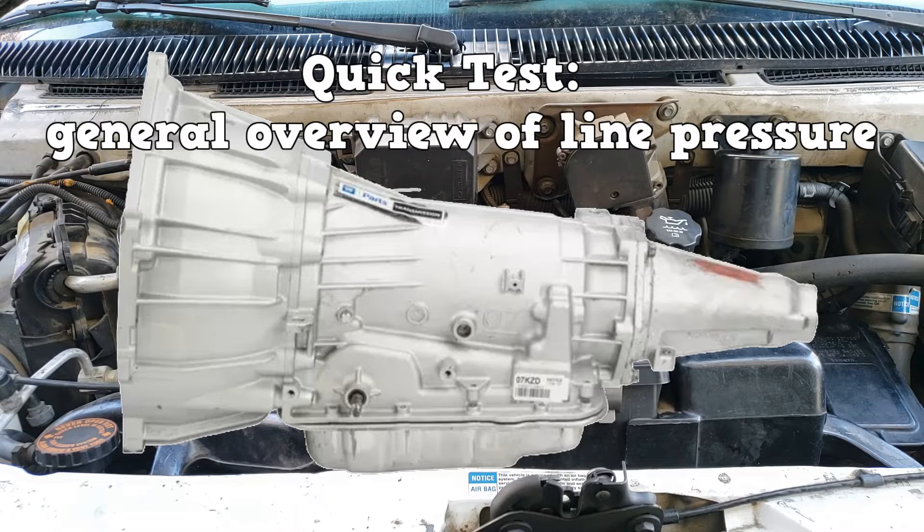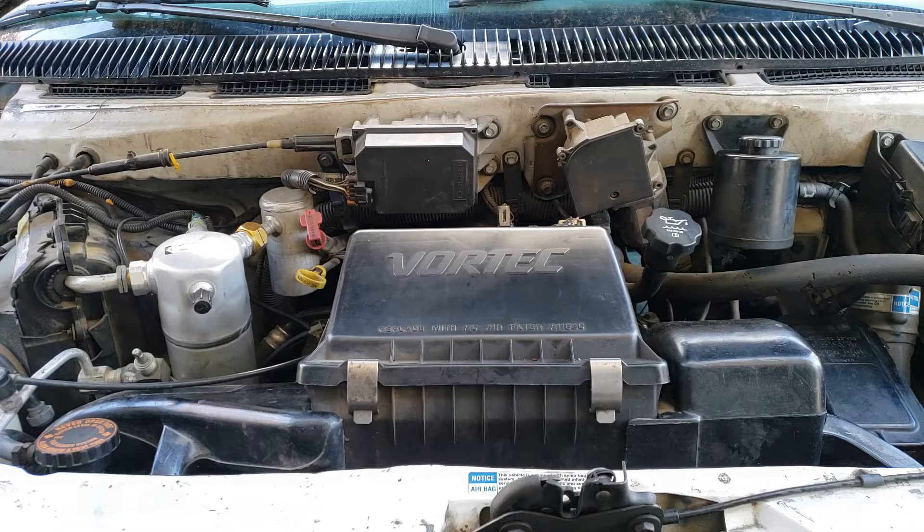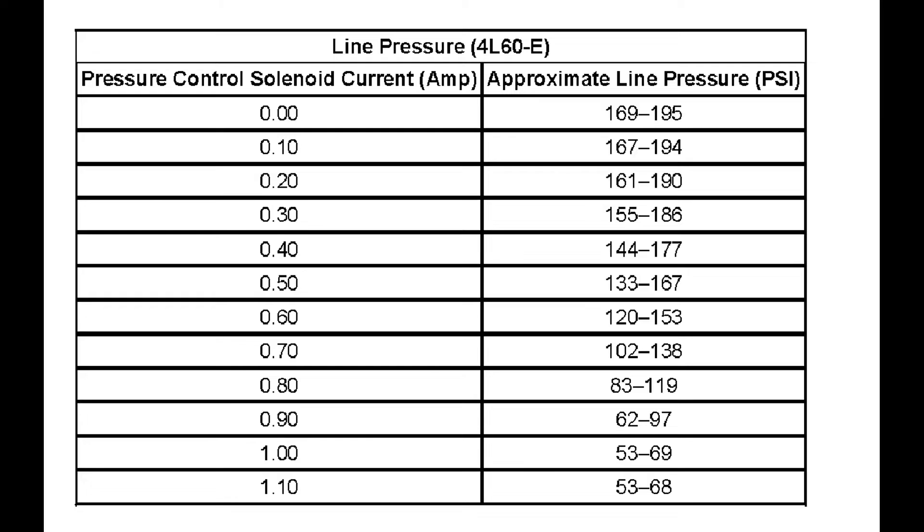It's just a general overview of line pressure. The specification does not state that RPMs need to be at 1500, so I assumed idle. The 4L60E uses a pressure control solenoid, PCS. To see if it's regulating line pressure correctly, you can test it with a bi-directional scan tool. The PCS operates with an amperage input between 0 and 1.1 amps — max line pressure is at 0 amps, and lowest line pressure at 1.1 amps.